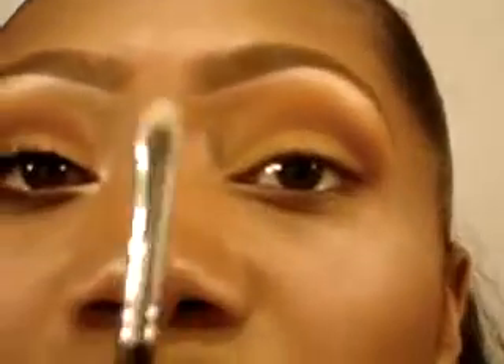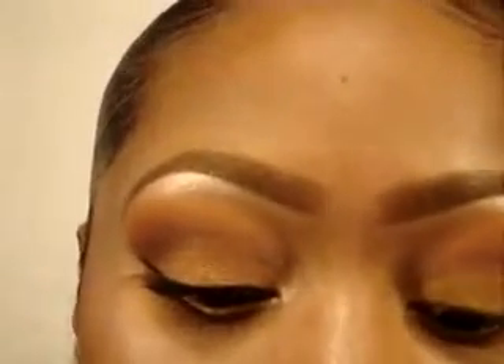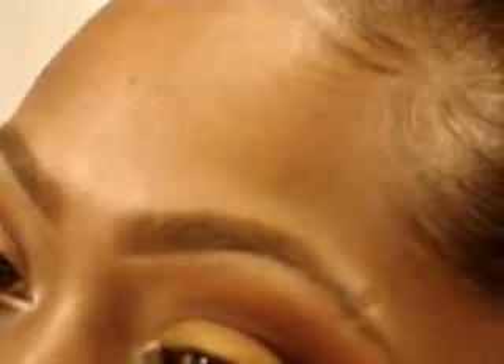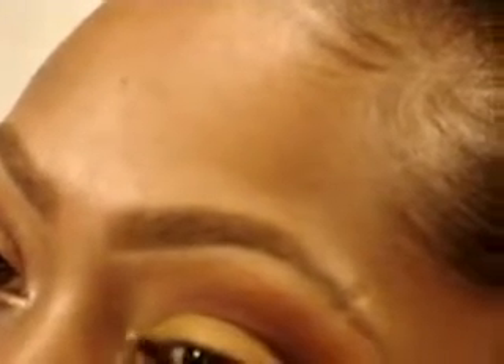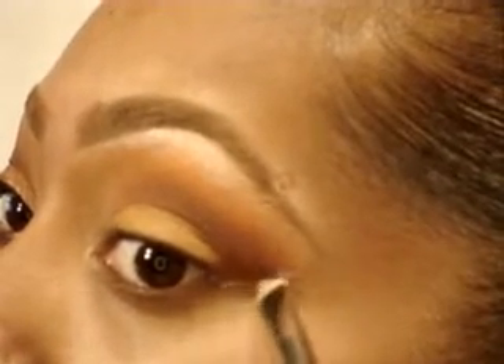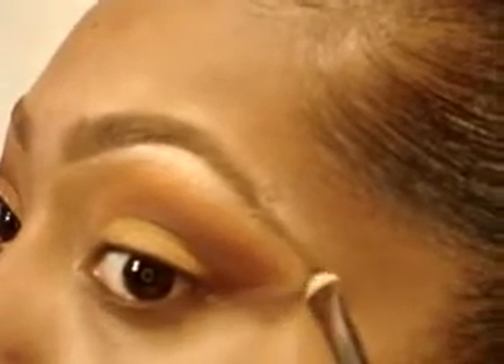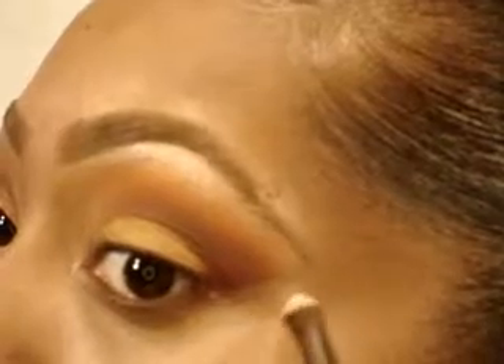Now using MAC's Cream Color Base in Pearl, I'm going to take a 239 by MAC and just pop that into my tear duct and underneath that line we just created. And fill it in.